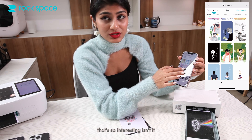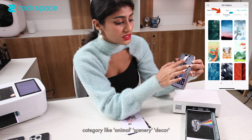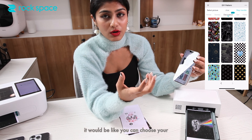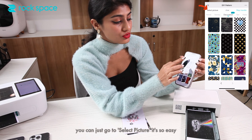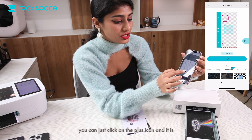That's so interesting! You can go for different categories like animals, scenery, decor — anything, according to your mood. What I personally like is you can use a photo of yourself, your pets, or your friends, and you can gift it to friends and family. To do that, you just go to 'Select Picture' — it's so easy.